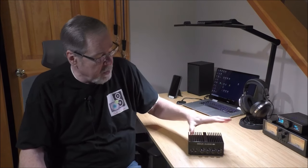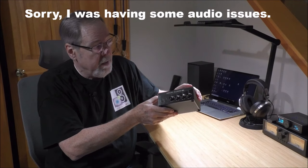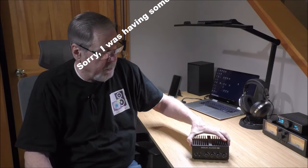Hey everybody, Ed Holman, Old Guy Hi-Fi Channel. I hope everyone's doing well today. Today's video is going to be a bit of a fun one. We're going to talk about this really neat little product called the Duke Audio A100. It's a stereo amplifier, or it can be a mono amplifier, and it's got some really cool features. We're going to dive into it and crack it open. So sit back, relax, and we'll talk about the Duke Audio A100.